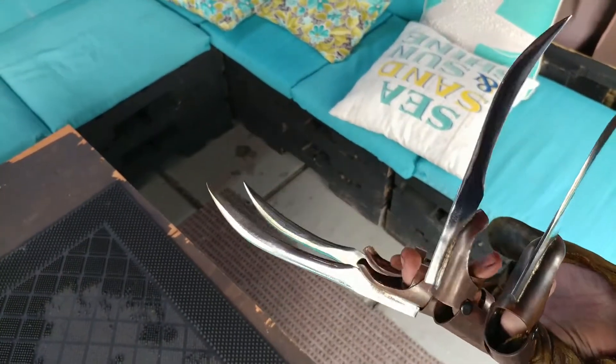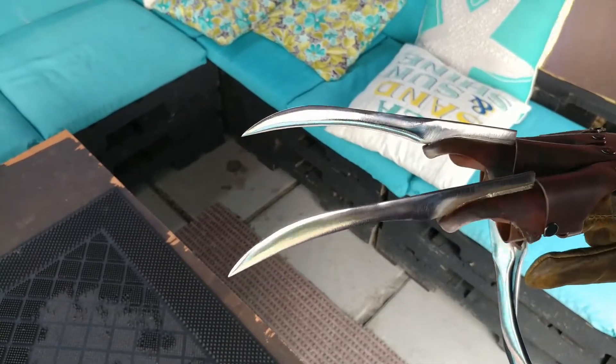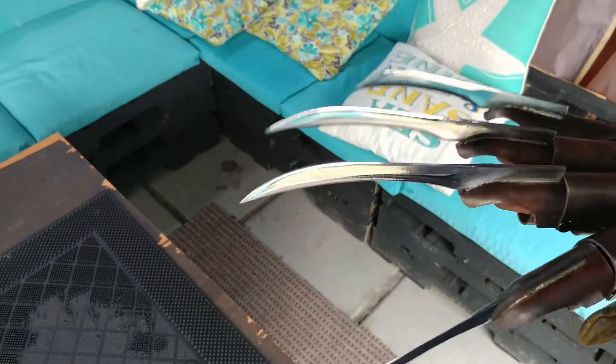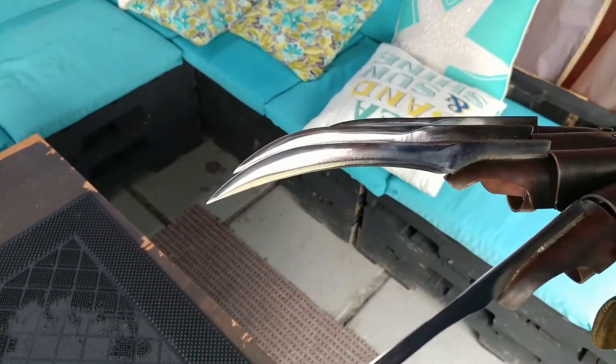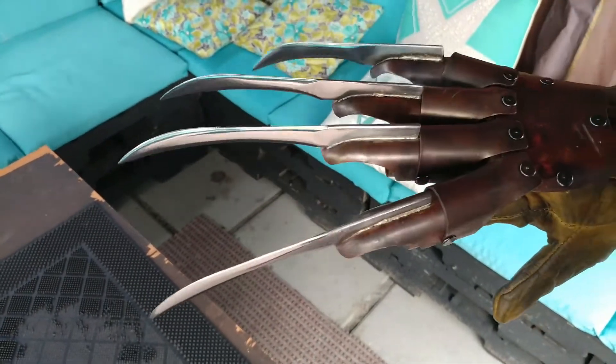I think this looks significantly better than these used to. To be fair, these are regular steel, where my current blades are stainless steel, so my stainless steel blades should take it a bit better too. Anyway, just wanted to show you guys, let me know what you think.